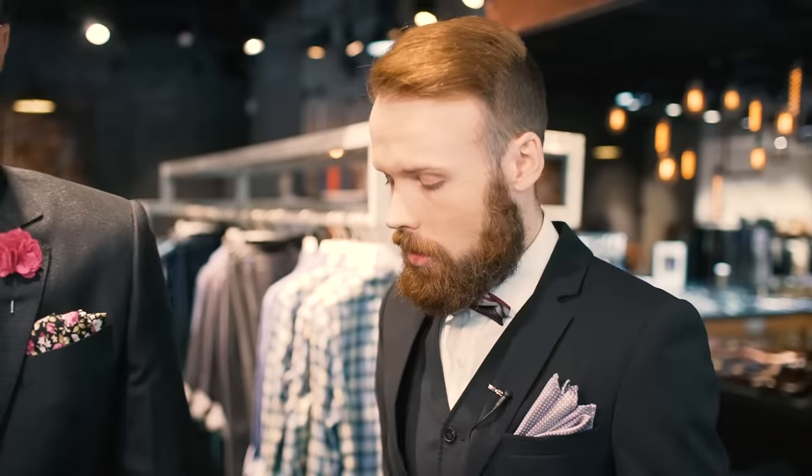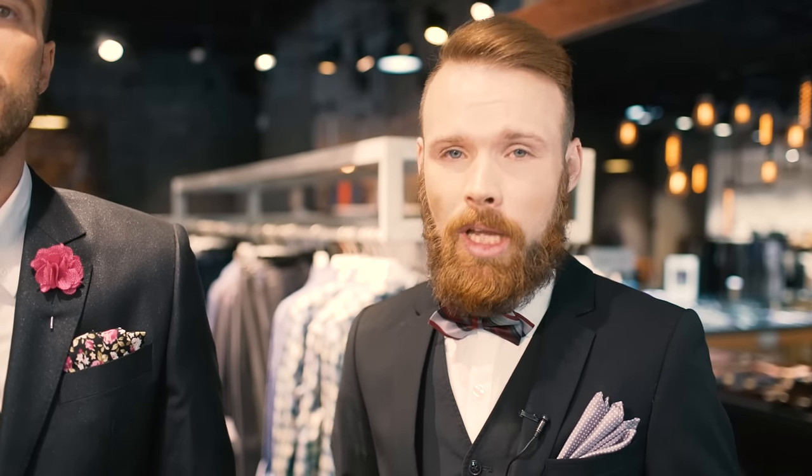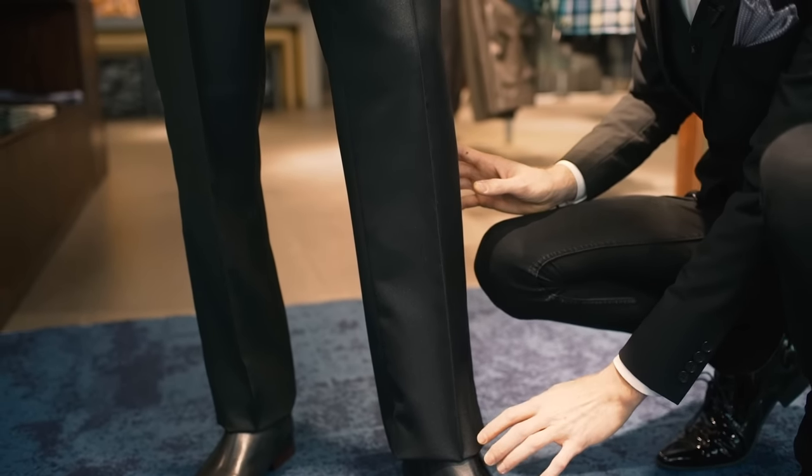Now with the cocktail attire it's also important to have a suitable fitting pant. Suitable fitting pants should not be bunchy, they shouldn't be oversized — they should fit nicely on the leg. As you see here we have a crease front pant.